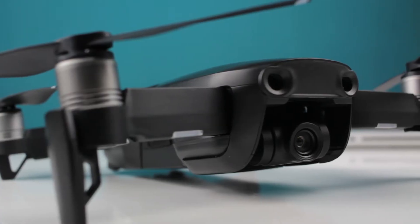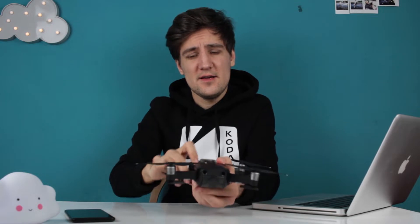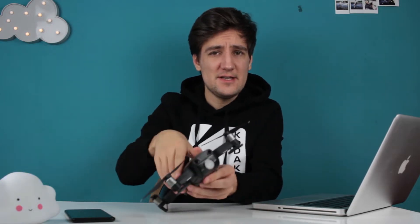It's been over a year since DJI released this beautiful drone and YouTube is full of great tech reviews about it. But in order for me to afford it, I had to wait some time until the prices dropped.